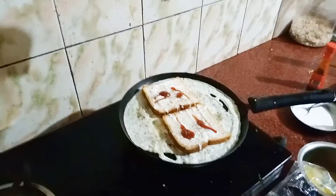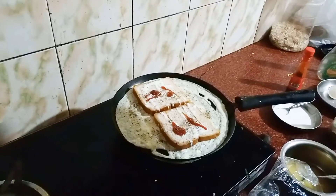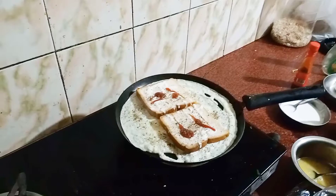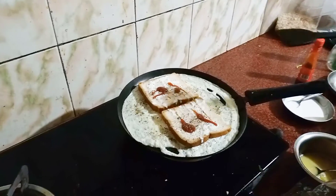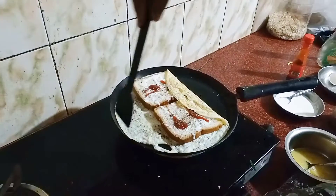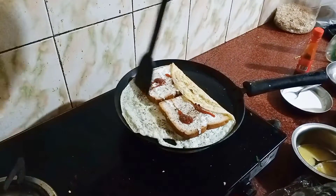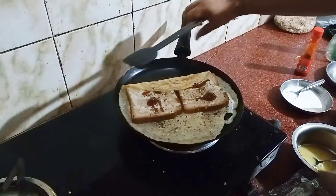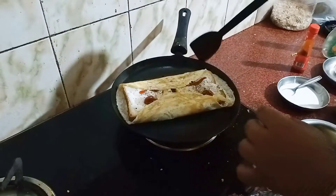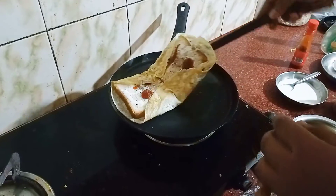I am going to put it in here. I am going to put the mayonnaise in here and continue adding ingredients.